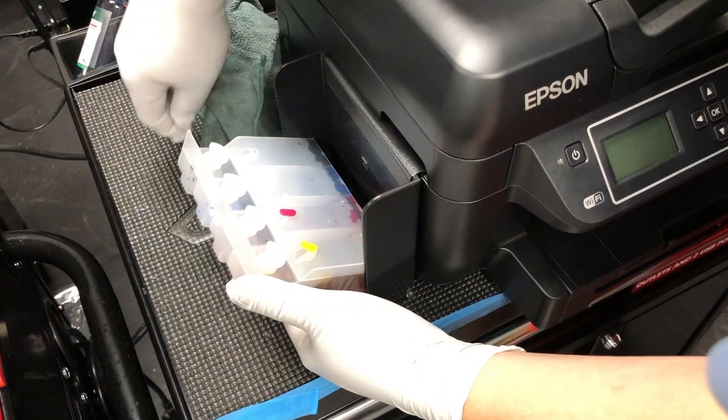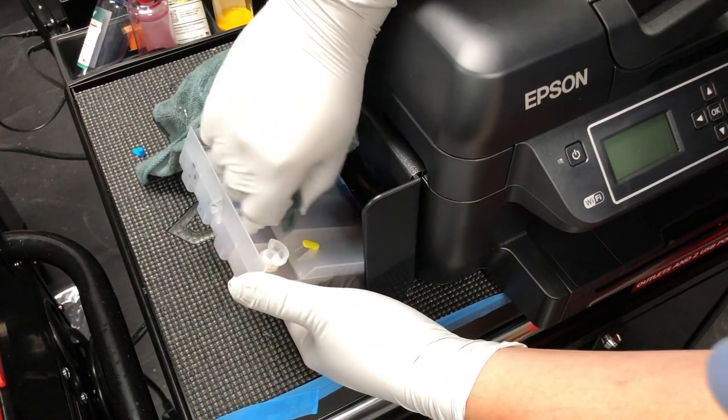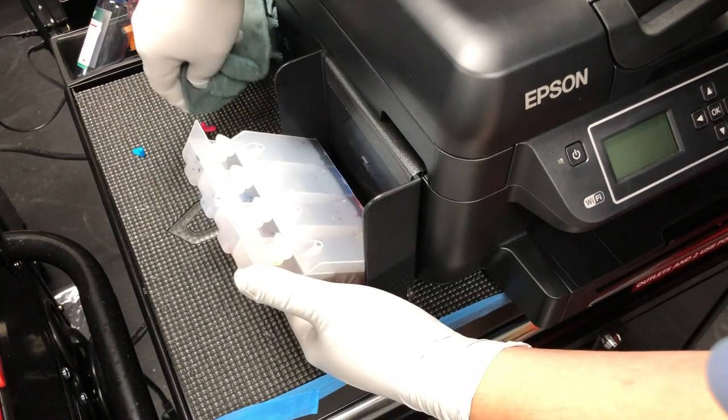Because at high altitude your tank might be pressurized, so that's why you want a piece of cloth to cover your hand before you remove it.